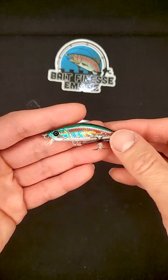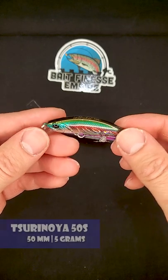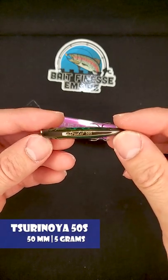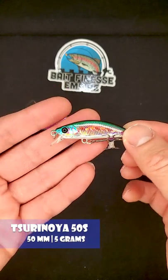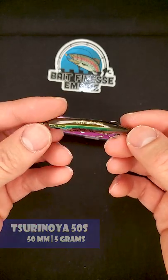Alright folks, trout season is around the corner and I am stocking up on some jerkbaits. This one here is some Soyanoia. This is the Intruder 50s sinking jerkbait, weighs 5 grams, and as you can see it looks very similar to the Ryukis.